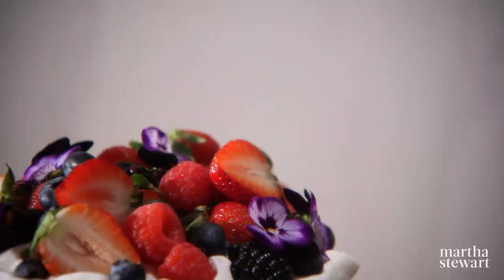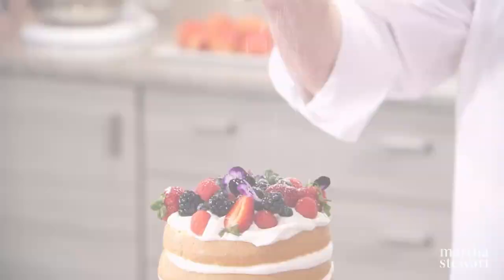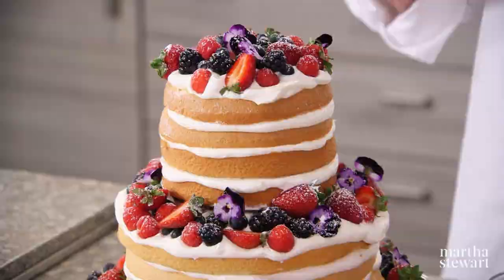And there you have your naked cake. Not only beautiful, they're perfect for those who find frosting an entire cake daunting. And now, a little snow — confectioner's sugar. Very pretty. Enjoy.